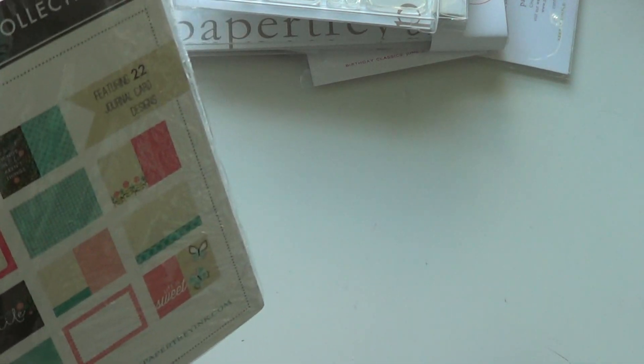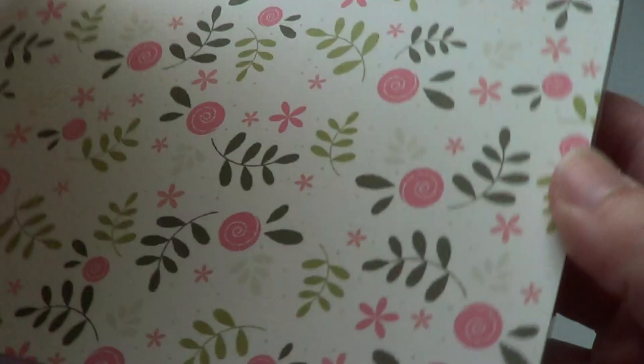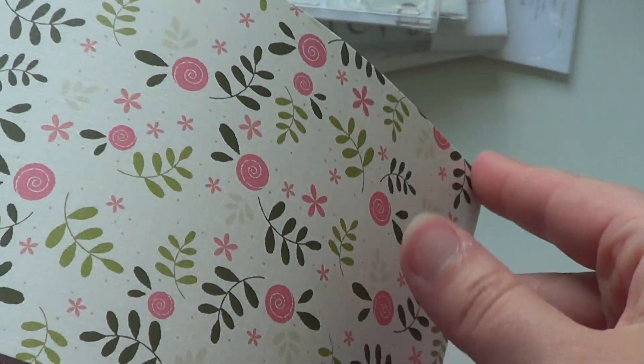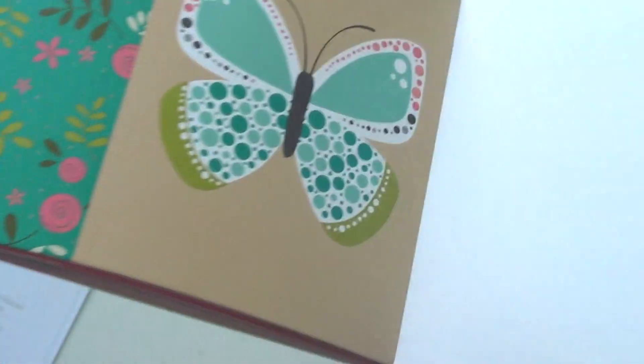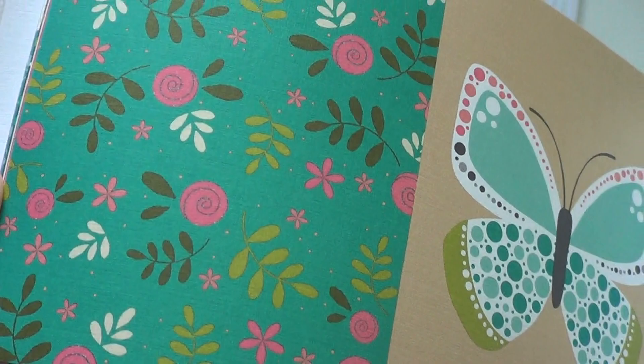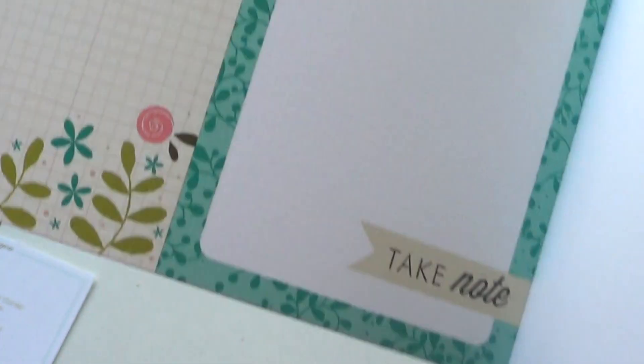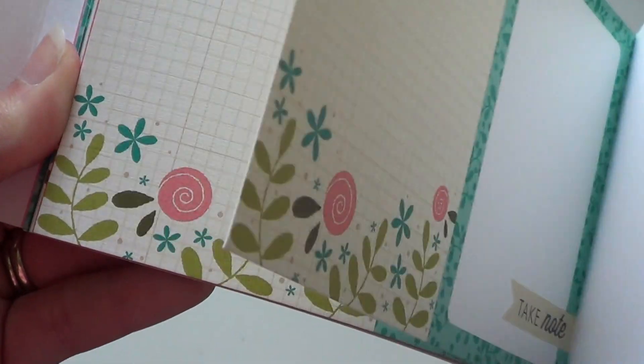And then the May journal card collection — I meant to open these before filming and forgot. This one is really nice and pretty — there are beautiful flowers that look like circle scribble flowers, a beautiful butterfly, 'the best things in life aren't things' again, a 'take note' card, one of the flowers, a journaling card, and a card with numbers down the side.